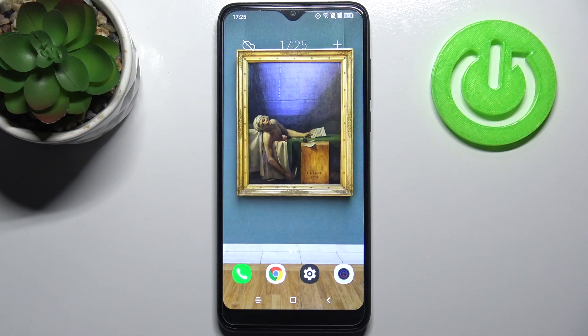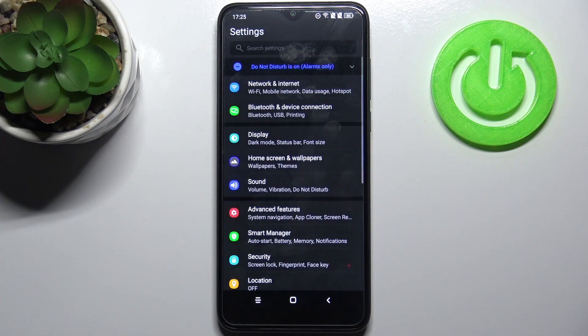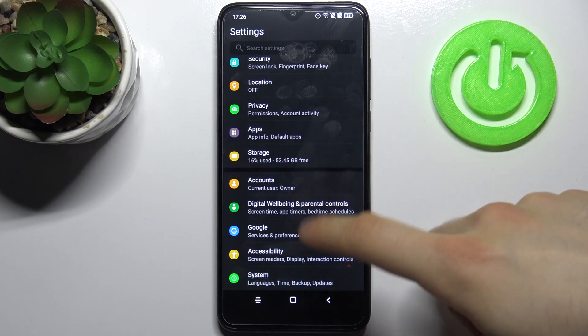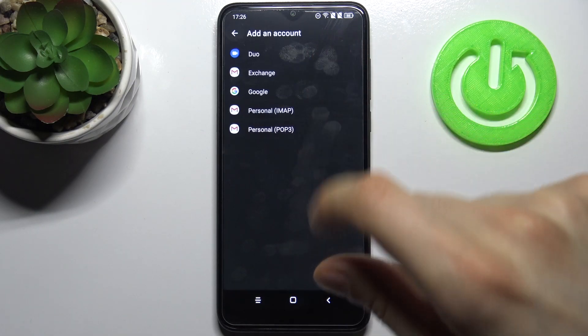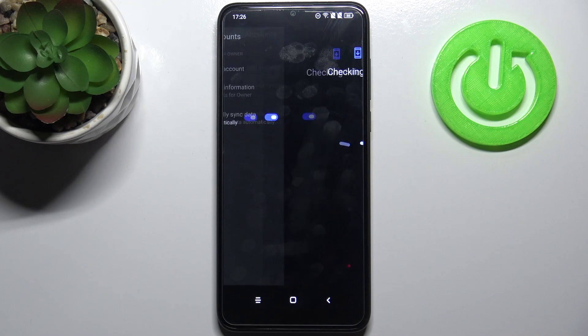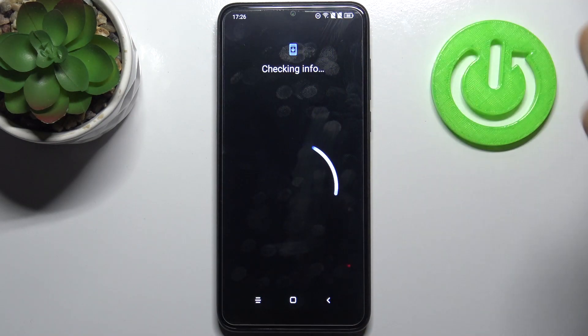Here I have Essential BH EYU60 and today I'm going to show you how to add a Google account on this device and also how to remove it. Firstly, you have to open Settings, then go to the Accounts section, then tap Add Account, then select Google. You will need an internet connection to add a Google account.